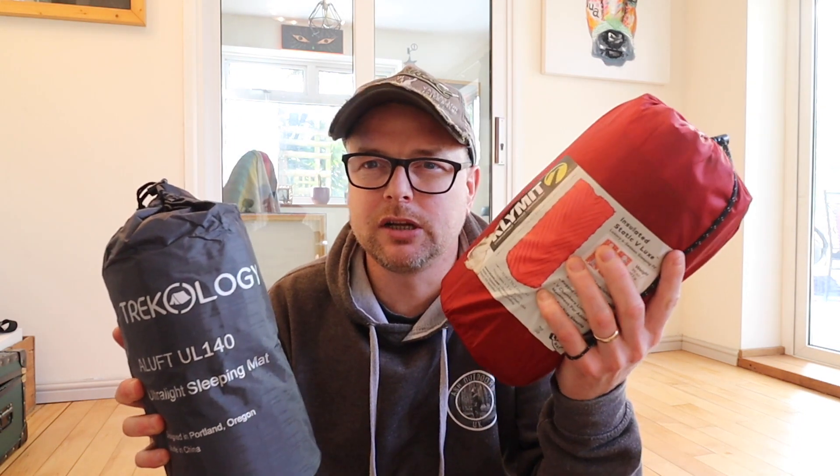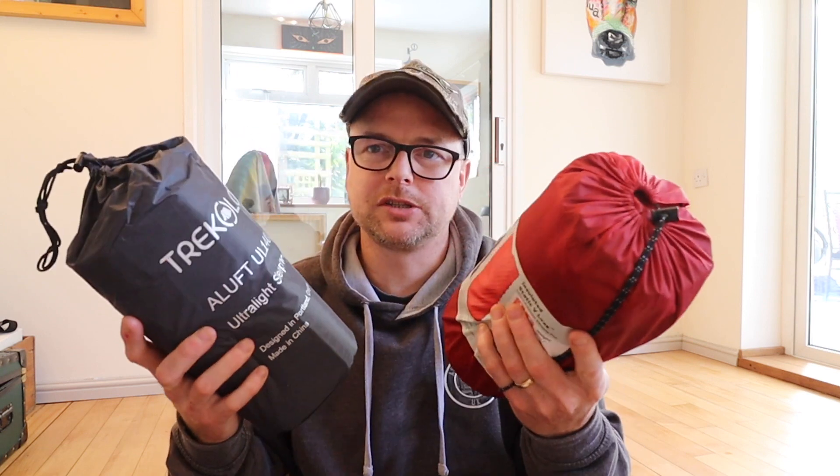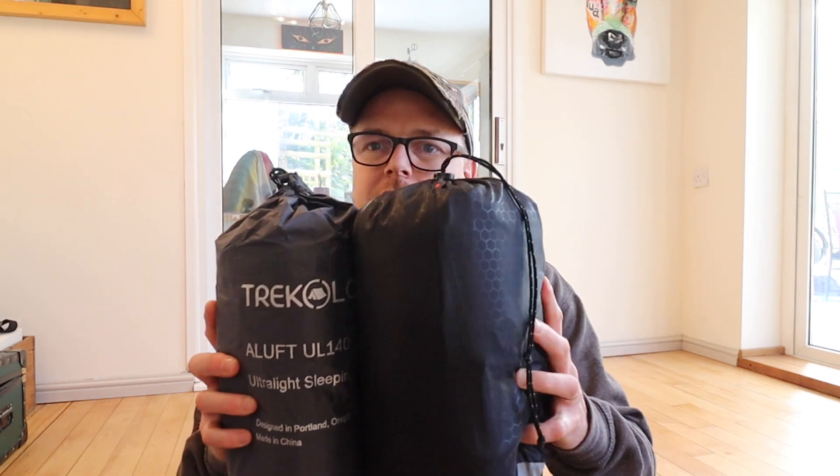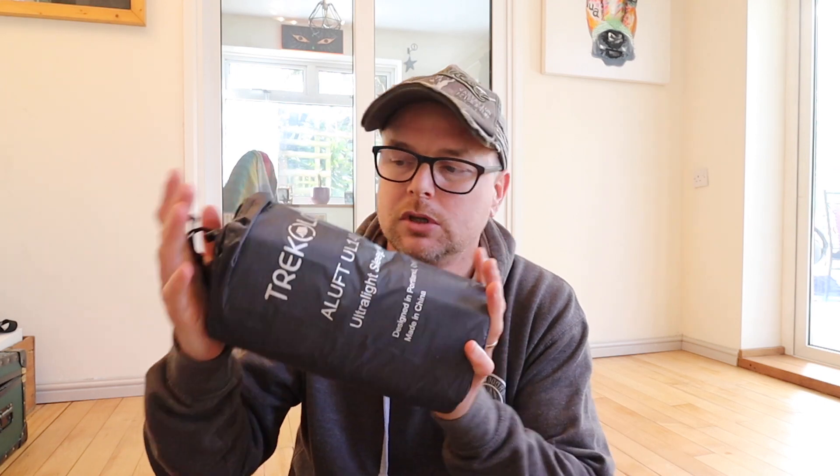This is the Big Red — the Klymit Static V-Luxe long — and I'd say they're about a similar size; this is a wide mat. And a final comparison: this is my winter mat, the X-Ped Down Mat 9, which is a bit more beastly. So this Trekology is a good all-round mat — small enough to be packable, and the R-value is good enough for quite cold conditions. When you get into minuses, maybe you'd have a problem and might need some foil underneath. So let's get it out, blow it up, and have a look.